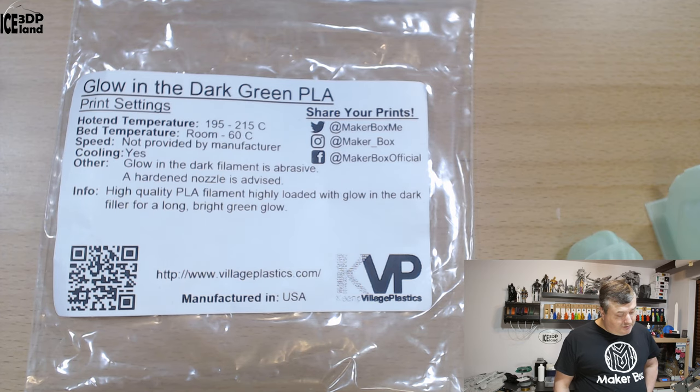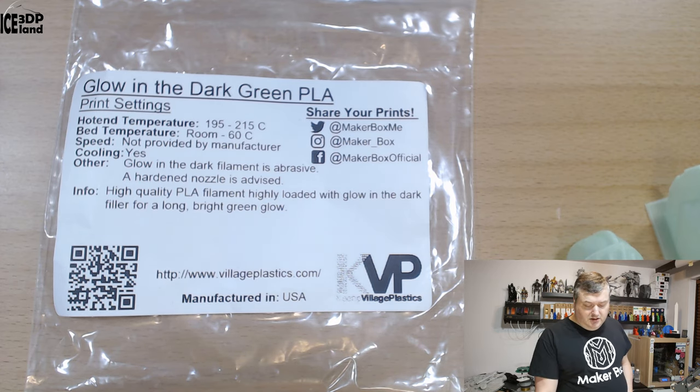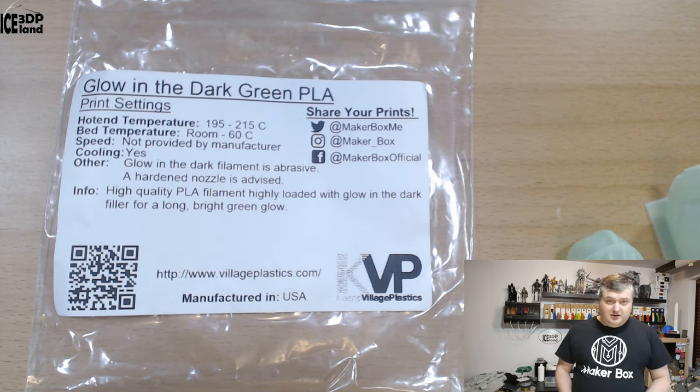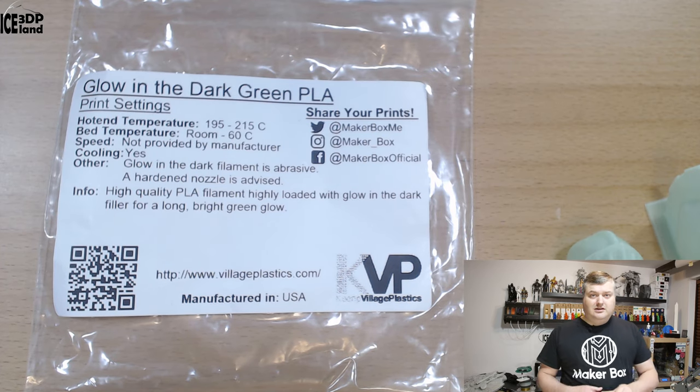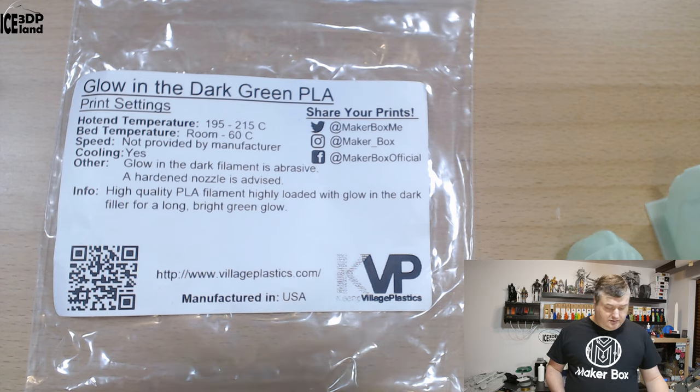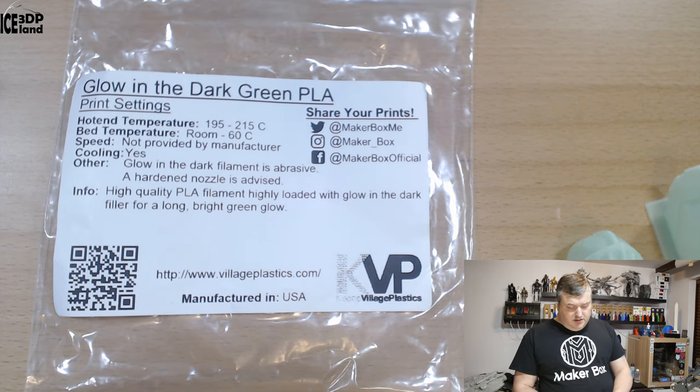The label says: high-quality PLA filament loaded with glow-in-the-dark filler for a long, bright green glow. I put it in the sun and then into darkness and it sure glows in the dark. It also works nicely with my UV light that I use to cure my resin printers, and it glows in the dark.